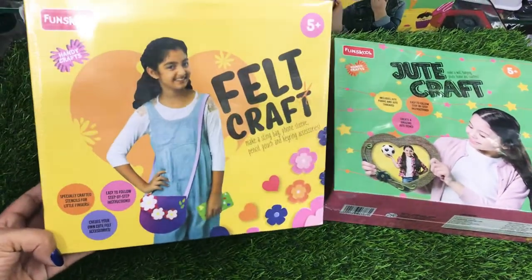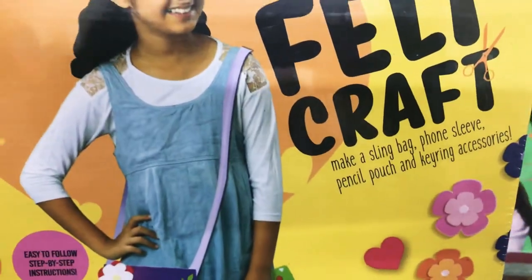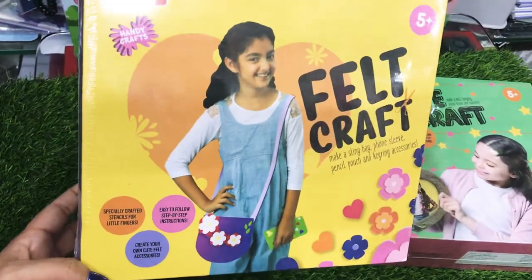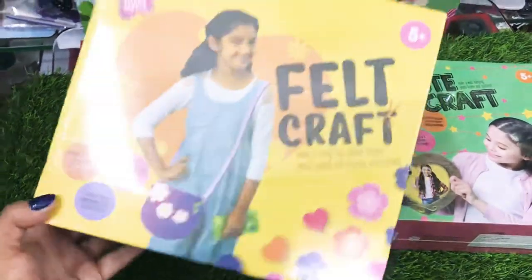This is again by Fun School — a felt craft. Kids can make a slingback, phone sleeve, pencil pouch, and keyring accessories out of it. Something very innovative and creative to keep them busy.